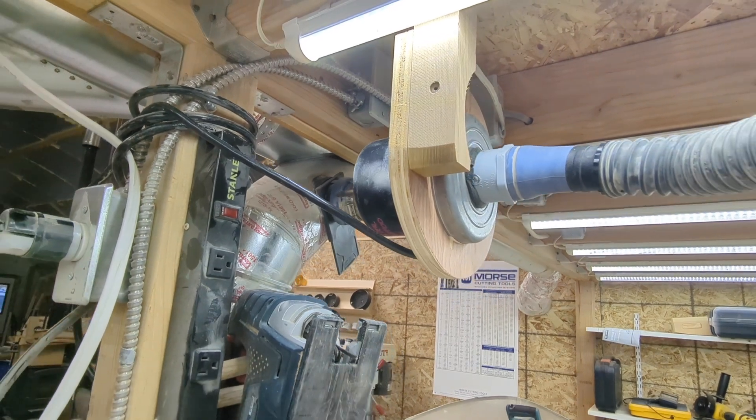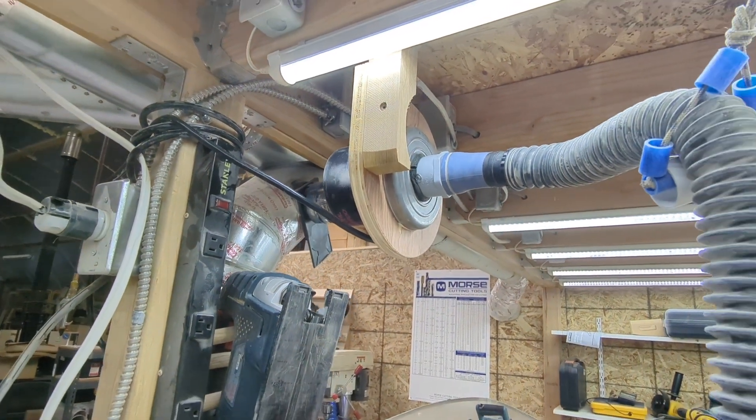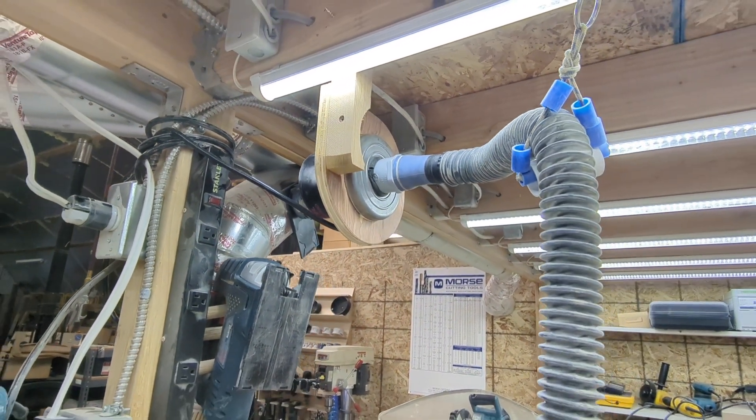Time will tell whether the power draw or the amount of suction this thing produces is actually a problem. Thank you so much for watching. I think this is just a much cleaner, less obtrusive solution to get good dust collection right at the tool, compared to having a big shop vac or investing in a whole separate dust collector. Hopefully you learned something and enjoyed this video.